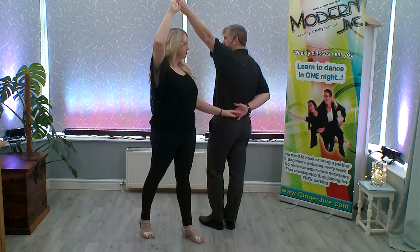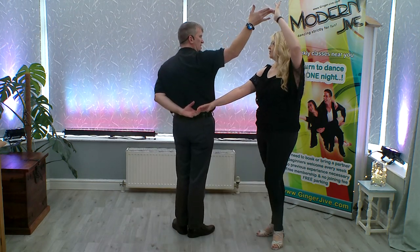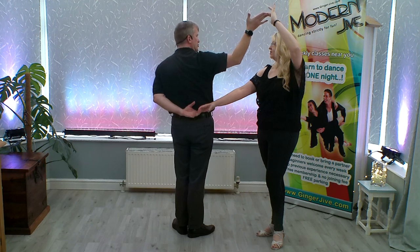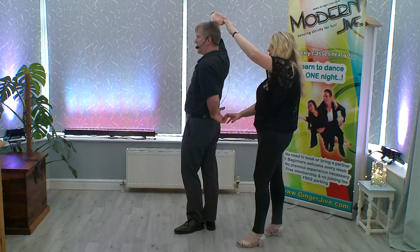As we continue to change sides, you're going to lower the left and you're going to raise the right, taking that right hand over your partner's head. Now from here, just drop the left elbow a little bit, leaders, as you turn to your left, turning all the way round.